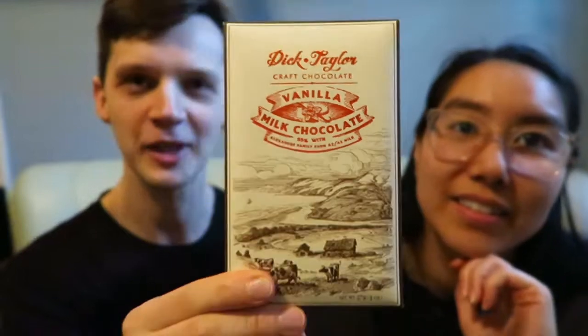Hi everyone, welcome back to the channel. Today we have another Dick Taylor vanilla milk chocolate 55% that is made from the Alexandre Family Farm A2A2 milk.